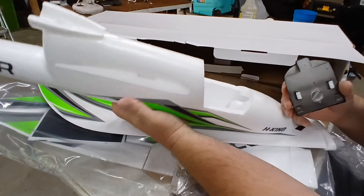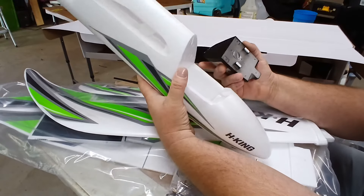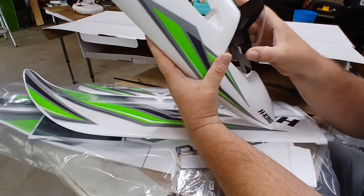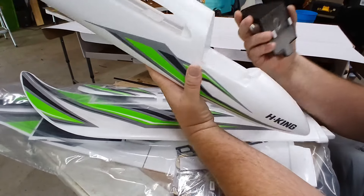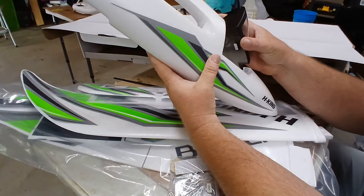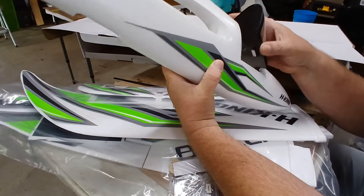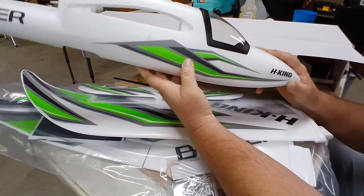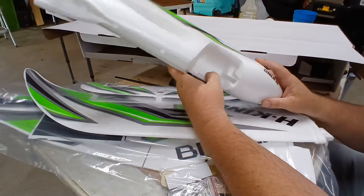Nope, they're not inside there either. How is that supposed to stay on there, I wonder? There's no magnets. This is supposed to stay like that? Strike two. How the hell does that stay on? Well, this is why these guys don't send me stuff for free — it's because I'll criticize the hell out of it. And that's ridiculous.